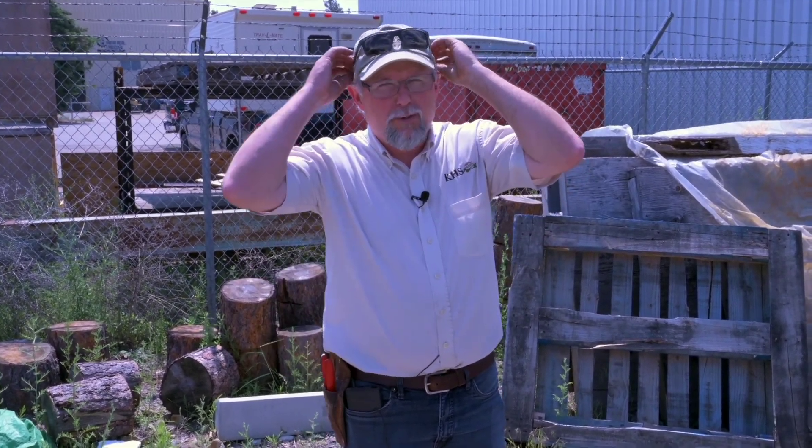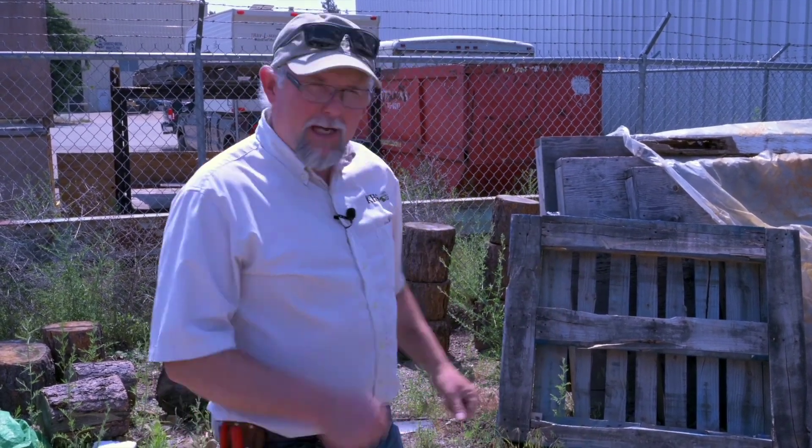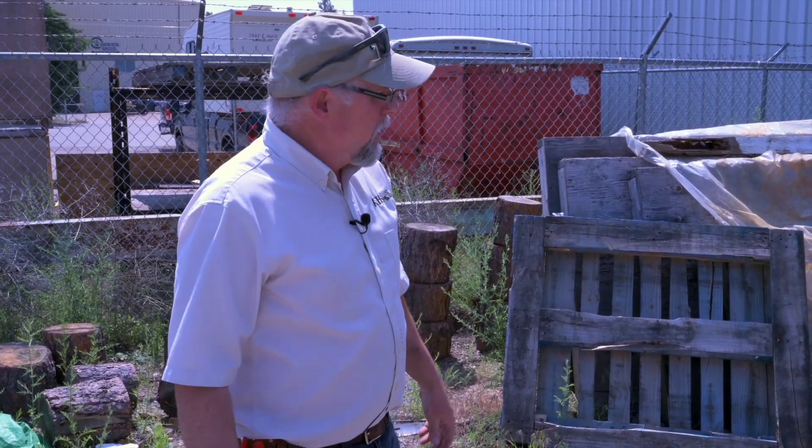There are a lot of weeds around and it's good to know the differences between them, so you know how to treat them and how much work it's going to be to get rid of them — or if you can just simply weed whack them down with the weed eater, which is an acceptable way of doing it because you can just chop the flowers off and away you go.